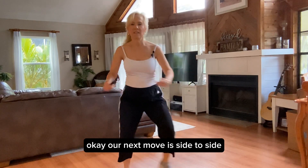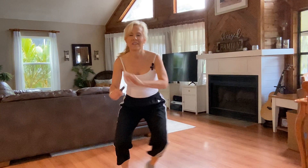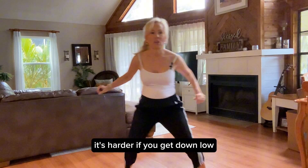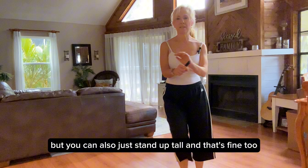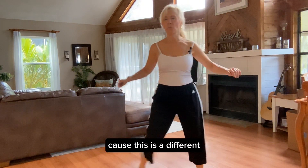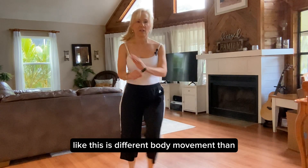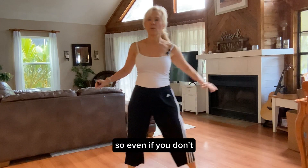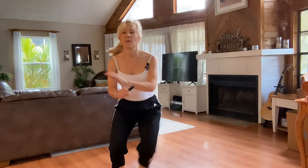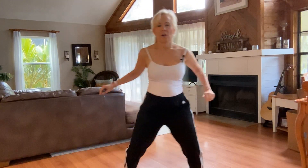Our next move is side to side. For side to side, we can get down low — it's harder if you get down low, but you can also just stand up tall, and that's fine too. This is a different body movement than when we're walking forward; we don't use these muscles that often. So even if you don't feel you can get down low, it's okay.